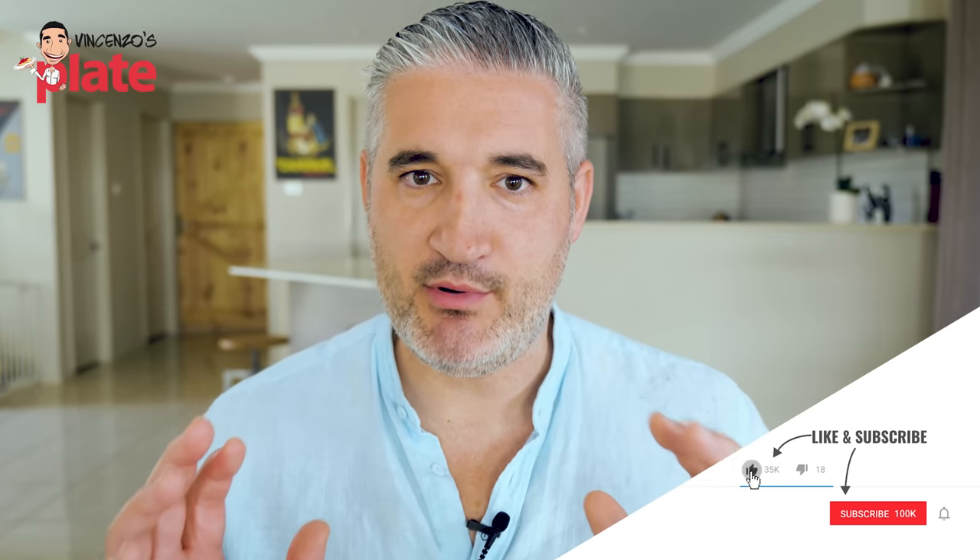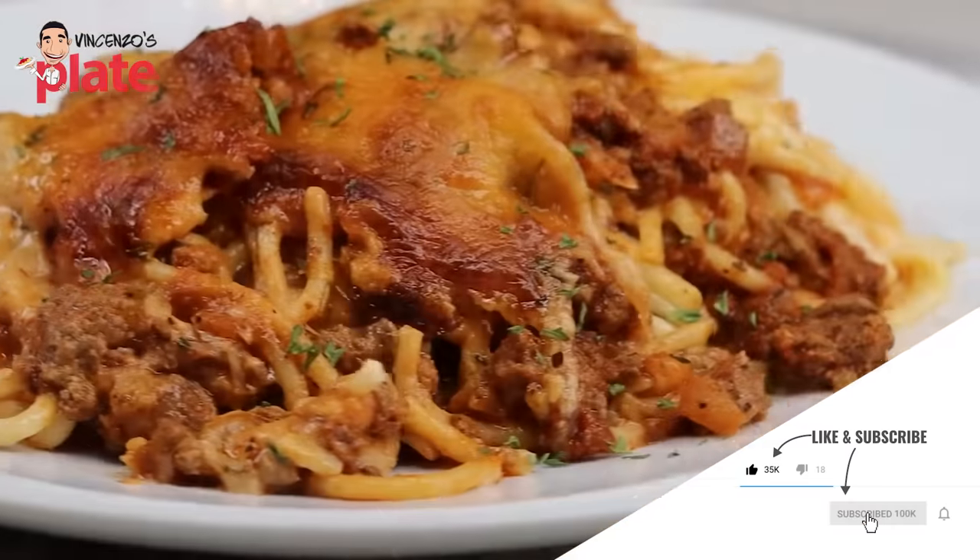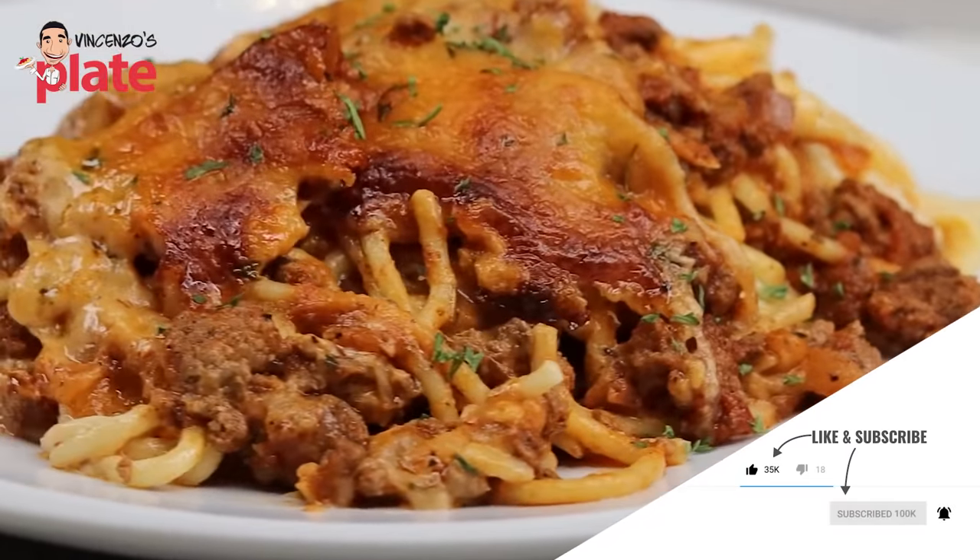So apparently, lots of people on TikTok have been making this dish and calling it a million dollar spaghetti. Where is the world going? Let's watch it.